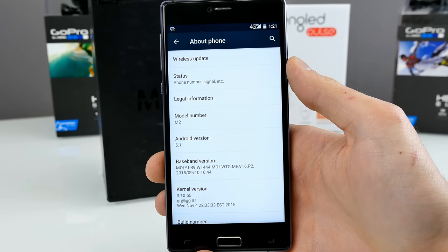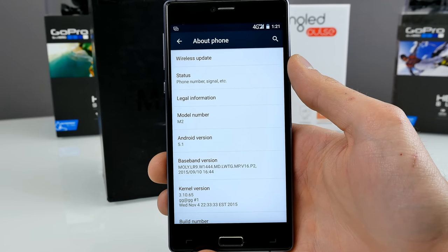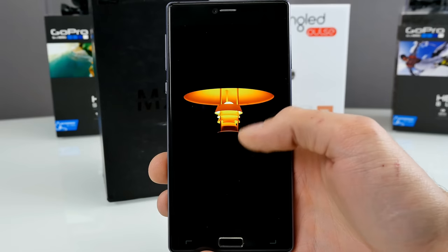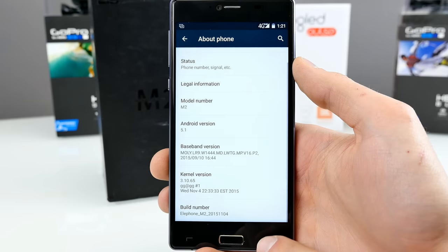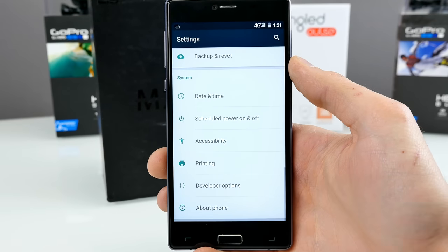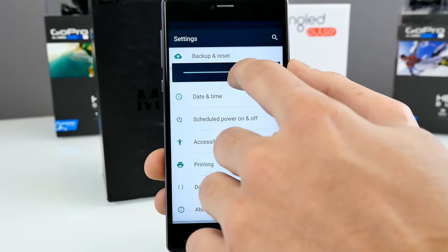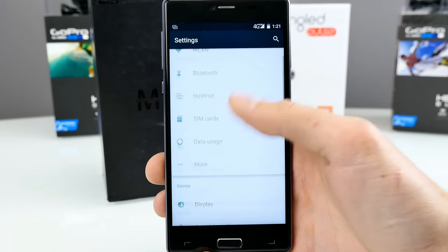Elephone has a forum and a pretty good growing community, so there are some custom ROMs, but they tend to be ports and kind of buggy. We have Android 5.1 Lollipop, definitely the latest version right now. Regarding Marshmallow and other updates, I can't really tell you — I'm not sure if you'll get an update to Android 6, even though the chipset would support it.